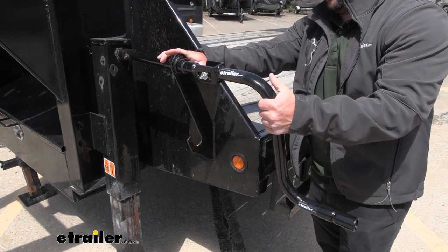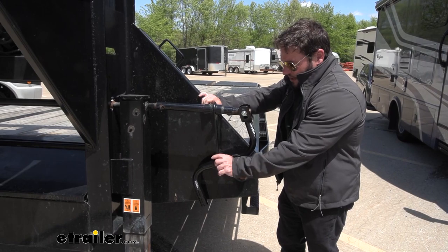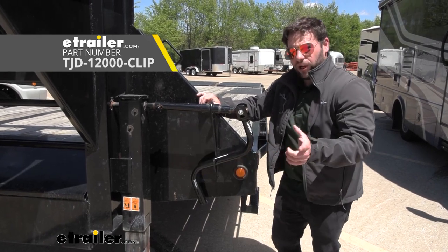When not in use, you can also bring the handle out and put it in the catch. If you don't have this portion that holds the handle in place on your trailer, we do sell those separately. You're going to have to weld that on, but it is available on the website.